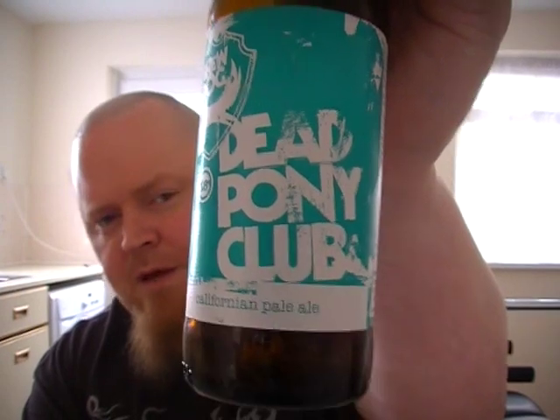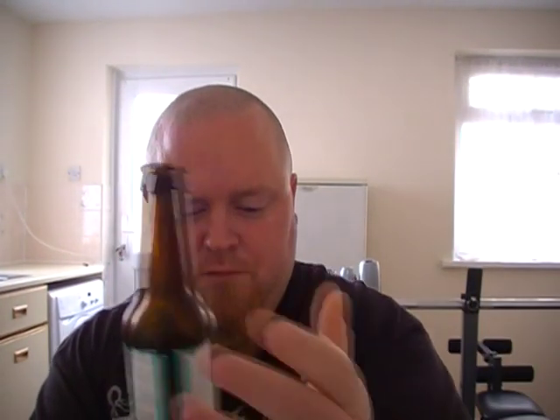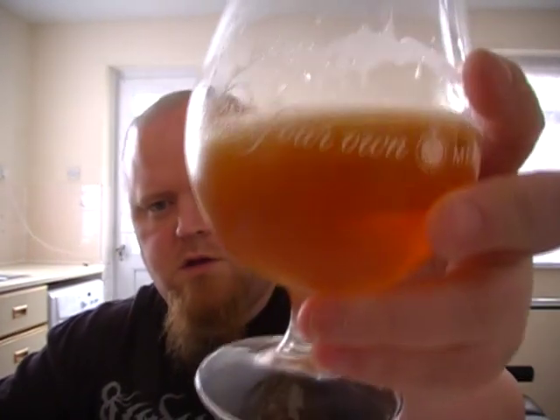9 out of 10 — another 9. Brilliant session beer, and very cheap to buy as well. I can understand why there was a bit of demand as soon as this came out — I had a bit of trouble with delivery, took a couple of days. But yeah, if there's any left I'm going to stock up and buy more of this. A definite beer for the summer. I'm glad I've got another 2 bottles in the fridge. Cheers!